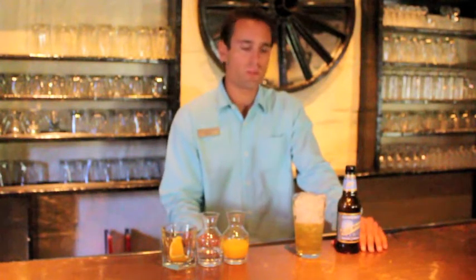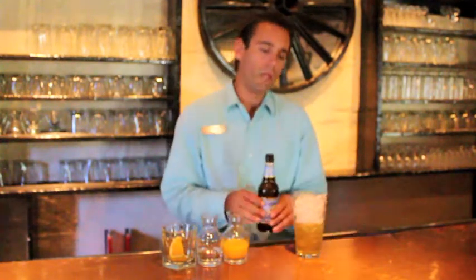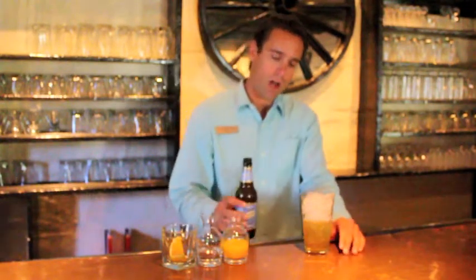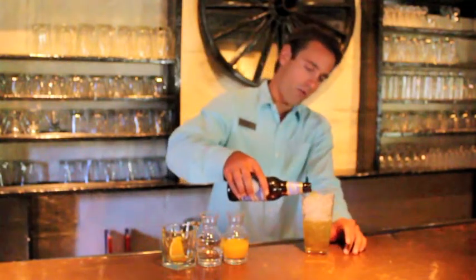We're going to start off with a shandy. This is one of your most basic shandies — it's something everybody can recreate at home. First thing you want to do is take a nice chilled glass, fill it with ice, and you're going to top beer into the glass about two-thirds of the way full.